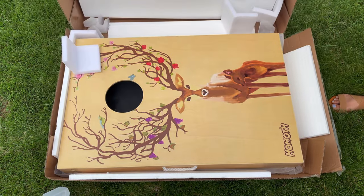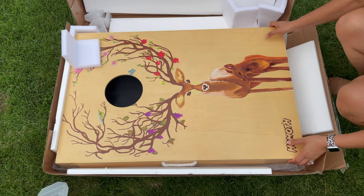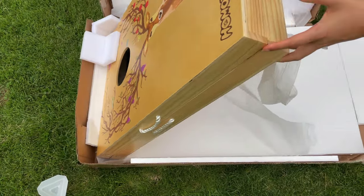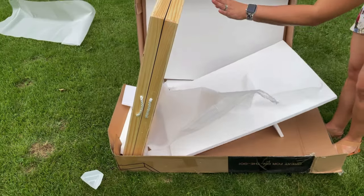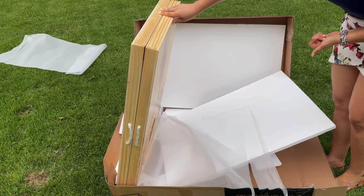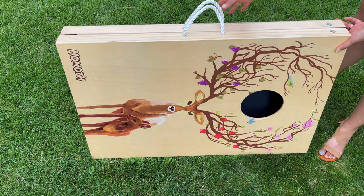Let's start by taking these out of the box. As you can see, these cornhole boards are going to be extremely nice and sturdy. They're going to come together and also come with a set of bags. The cornhole board set is going to come together like this.